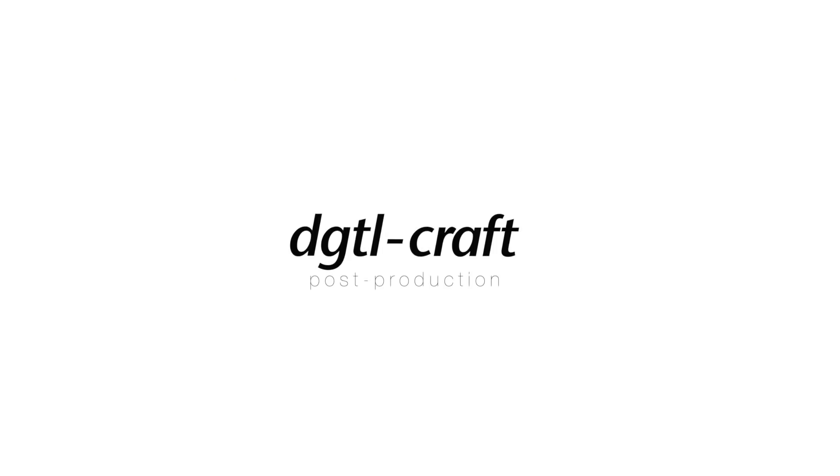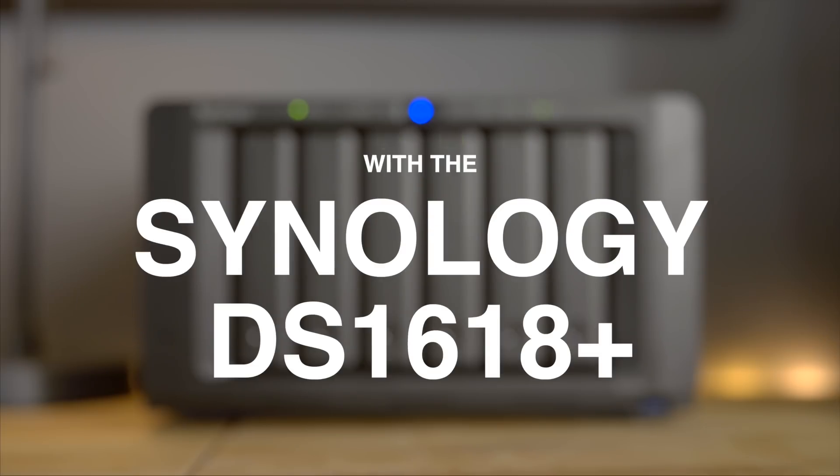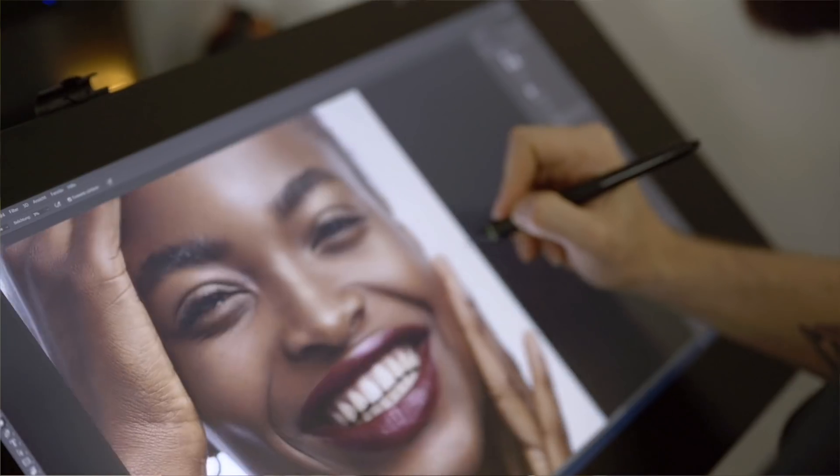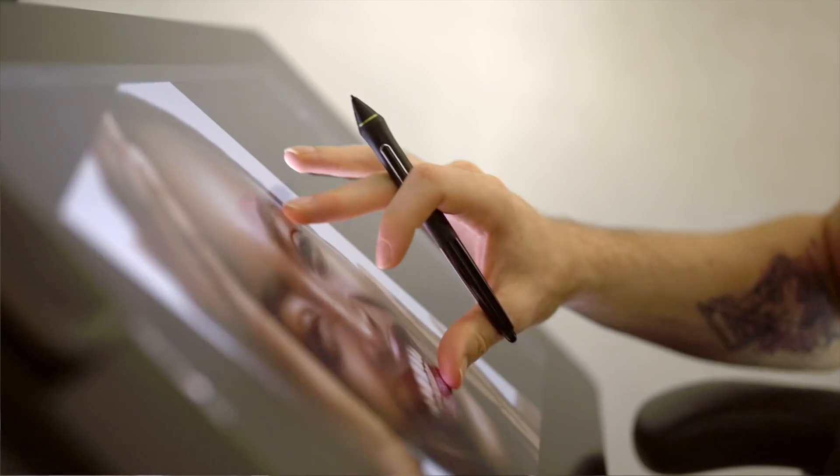Hey everyone, it's Alex from DigitalCraft Post-Production and today we are going to talk storage. If you are working in the creative industry, let's say as a videographer, photographer, or like me in post-production, chances are that you're always in need of more storage. And with cameras bumping up their resolution every six months or so and the files we as creatives have to work with getting bigger and bigger, that storage better be fast.